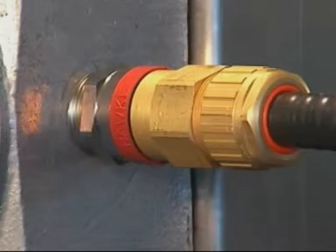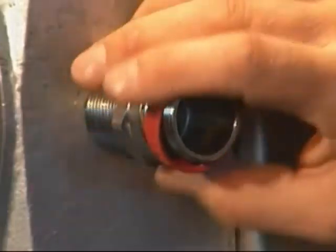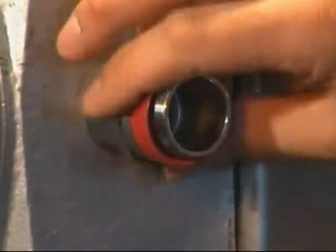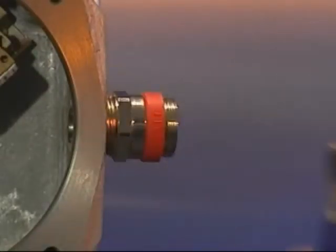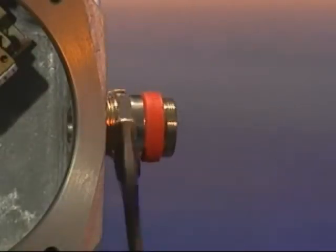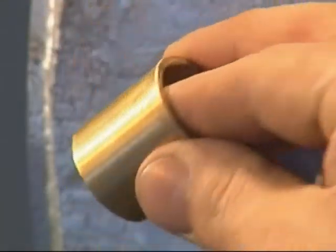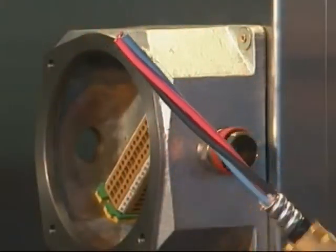Cable gland installation — 711 and 713: Fit an ingress protection (IP) washer if required onto the entry thread. Fit the entry component into the junction box and hand tighten using the enclosure thread or lock nut. Using a spanner or wrench, tighten until resistance is felt — a quarter to a half turn nominal. Remove the brass pot from the entry. Place the back nut, middle nut and the grounding ring assembly over the cable.